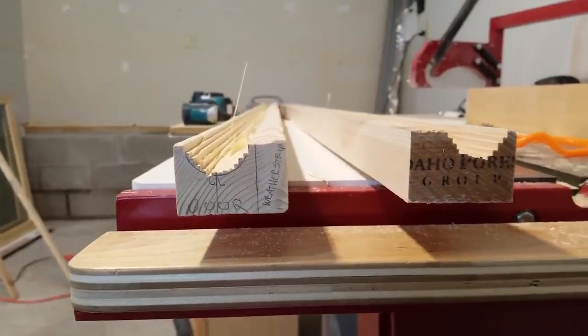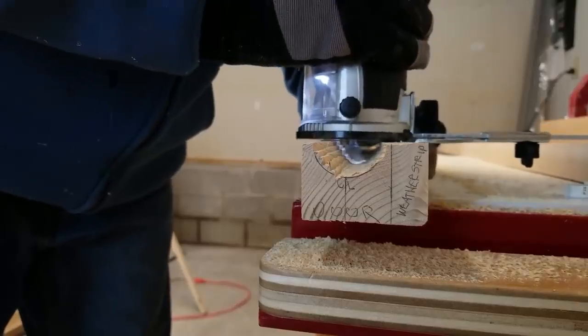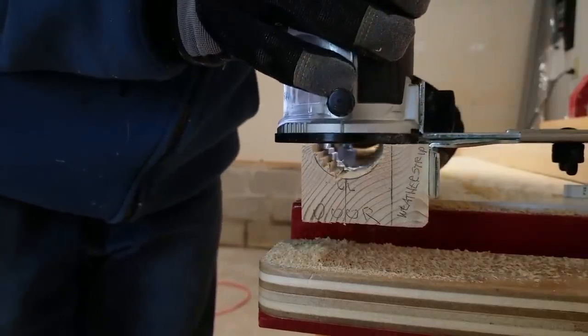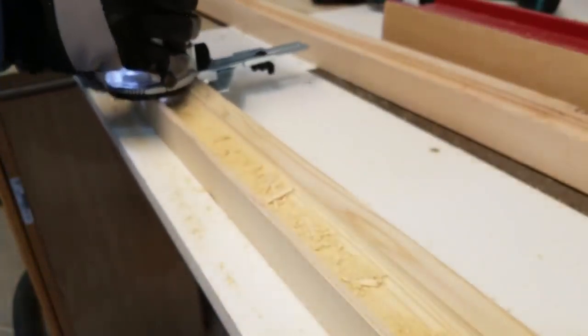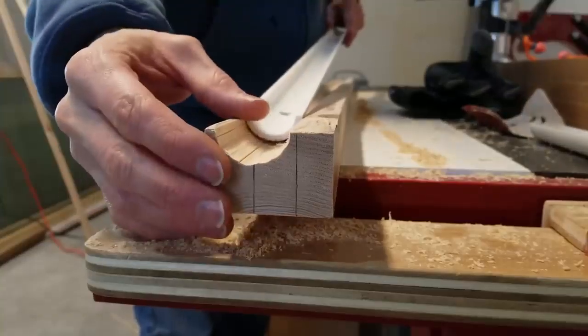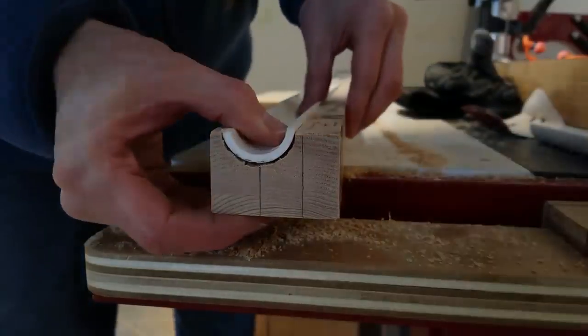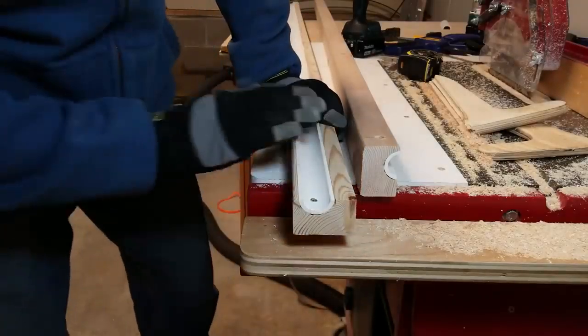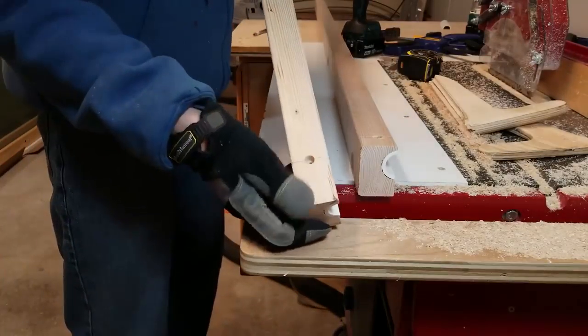I cut most of this out on the table saw and now I'm going to clean it up with the router. I got the track all screwed to the wood and also pre-drilled some holes for mounting the track to the wall.